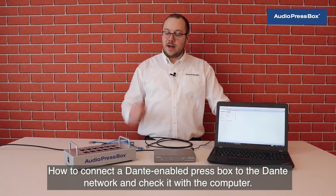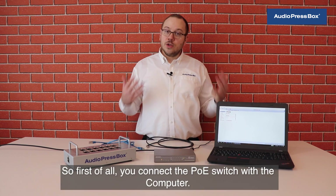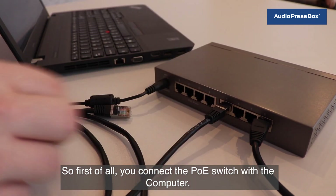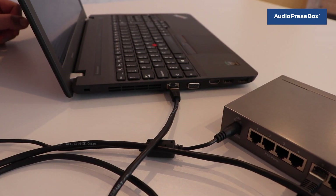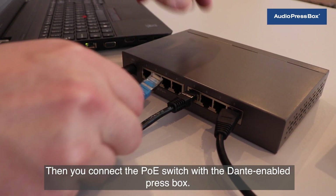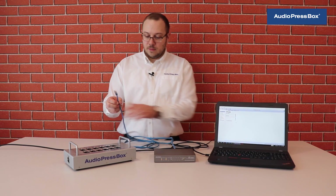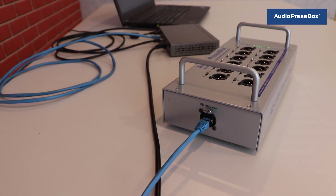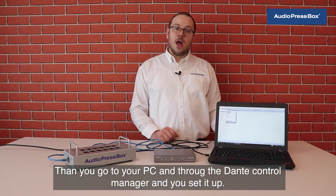How to connect a Dante-enabled press box to the Dante network and check it with the computer? First of all, you connect the PoE switch with the computer — make sure they are on the same network. Then you connect the PoE switch with the Dante-enabled press box. Then you go to your PC and through the Dante controller, you set it up.